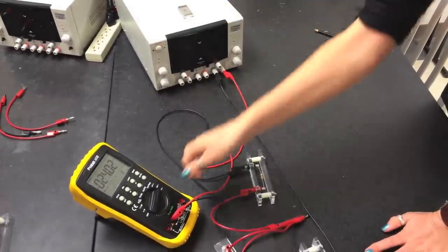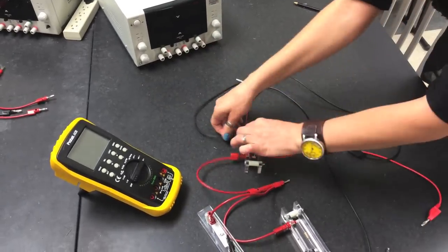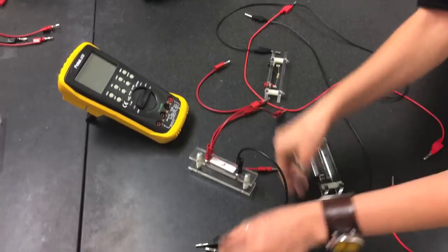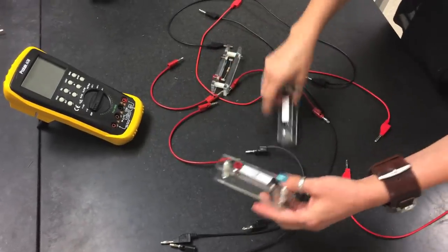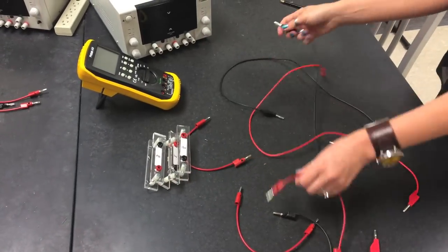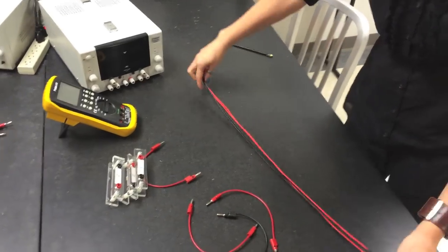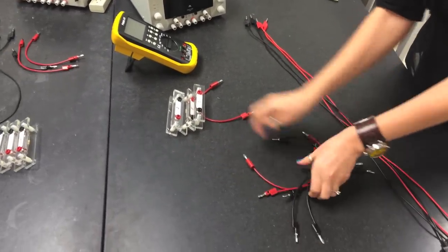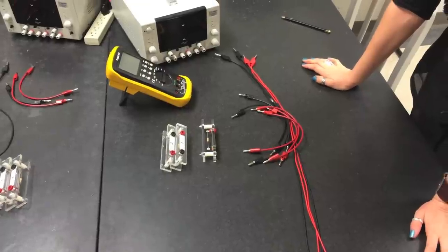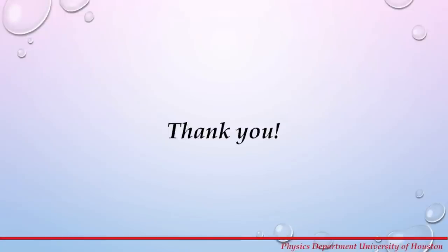Once you are done, turn off the power supply and turn off the multimeter. Disconnect all the wires carefully and leave the station in exactly the same condition you found it — four long cables and six short cables. Proceed with finishing your experiment. This is all for this week — thank you.